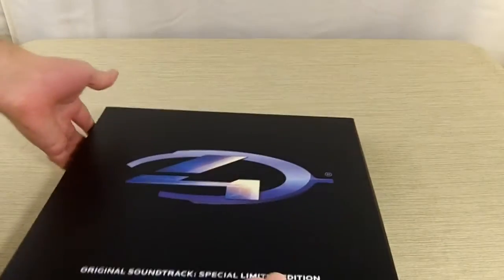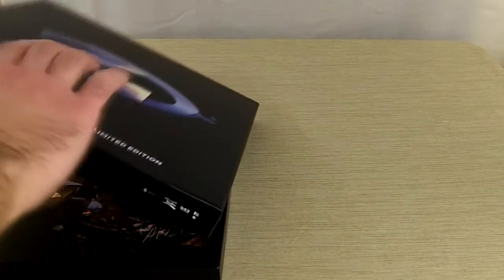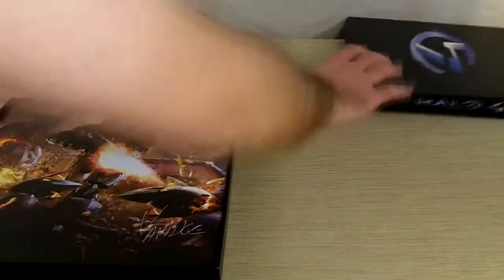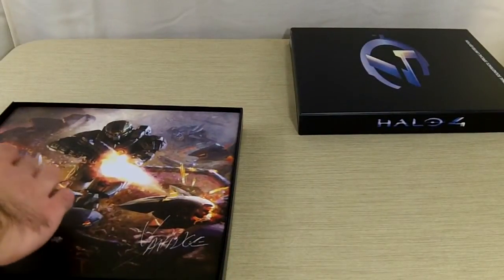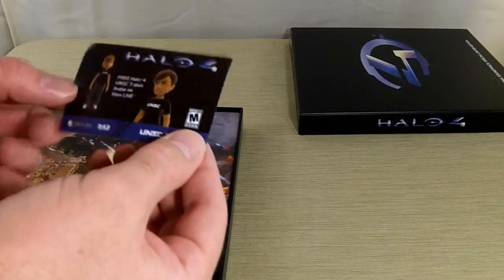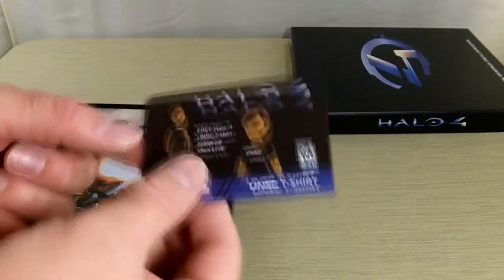Alright, let's open this guy up. So first off, looks like a free Halo 4 UNSC t-shirt for your avatar — pretty cool.